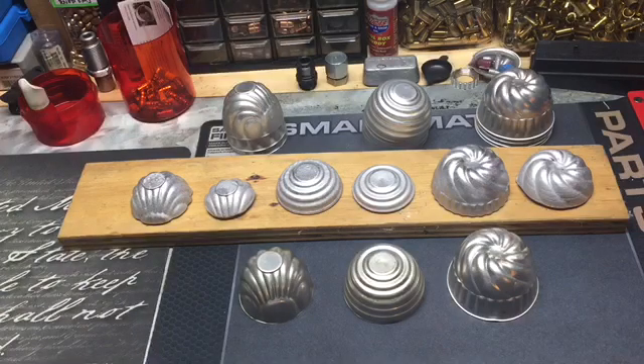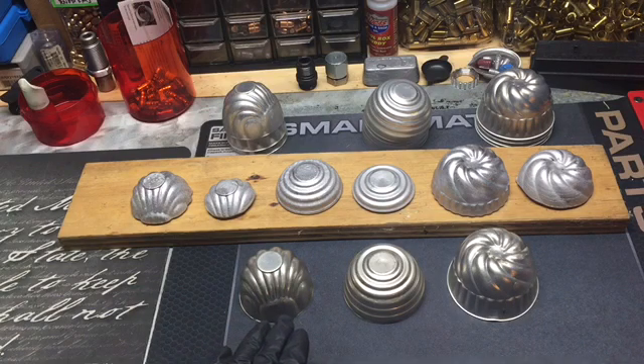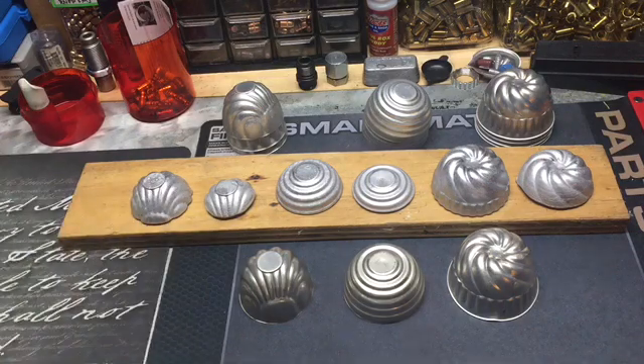Hopefully this video isn't too long, but I wanted to put that out there in case people are looking for ingot molds. Always check second-chance and thrift stores — repurpose that stuff. Keep in mind: when you use lead in these, do not — I repeat, do not — bake in them, let anyone eat or drink from them, or use them for food. Just use common sense.